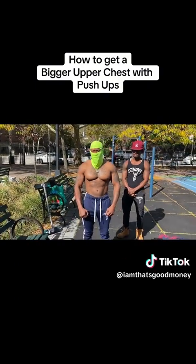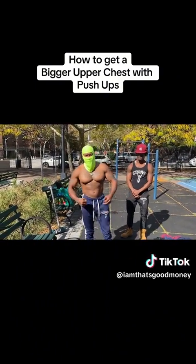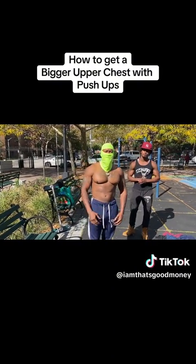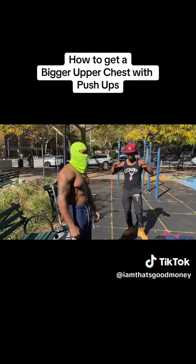All right, Bo, Team EZ Money, talk to the people, man. Let them know what's getting ready to go down. What up, what up, y'all — Bo, Team EZ Money Jersey. We're about to show you how to get a bigger chest like Bo. My boy JT is going to explain it to you.